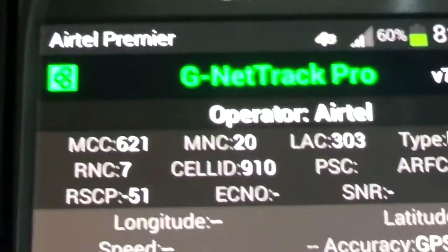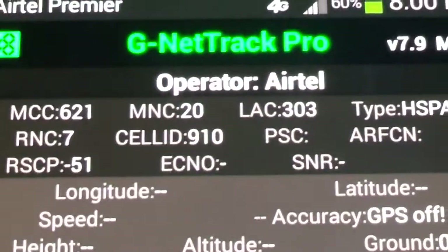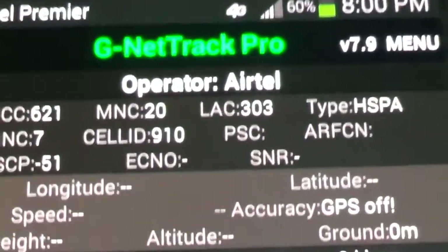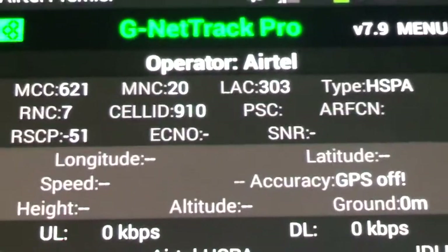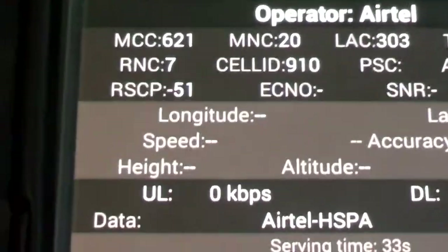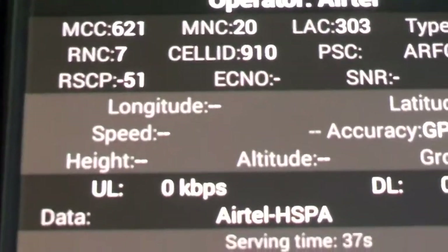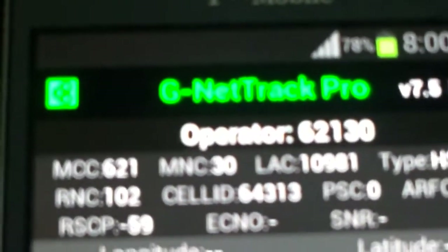Minus 51 — that is very strong signal. Note that this particular phone has an issue; it doesn't give a true representation on the signal bar, but you can actually know the true signal from the RSCP when you interrogate the phone itself. The third one, which is MTN, we're getting minus 59.